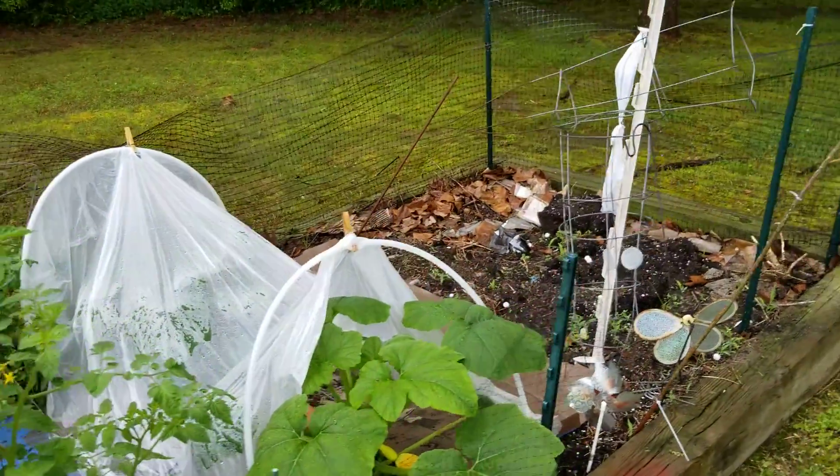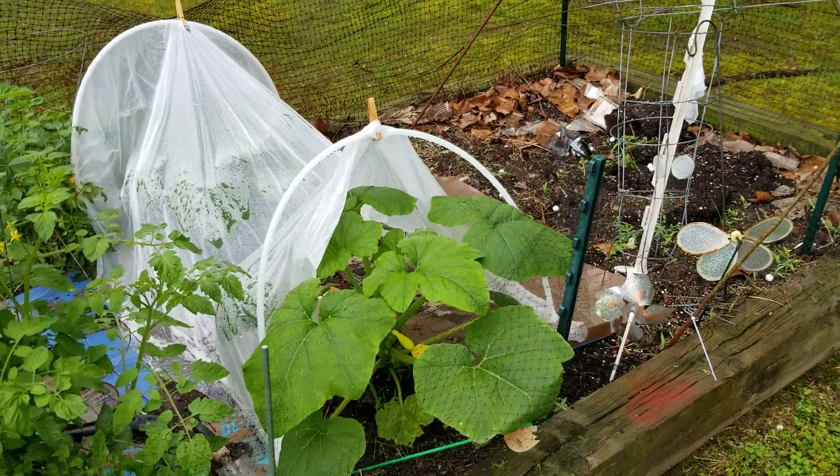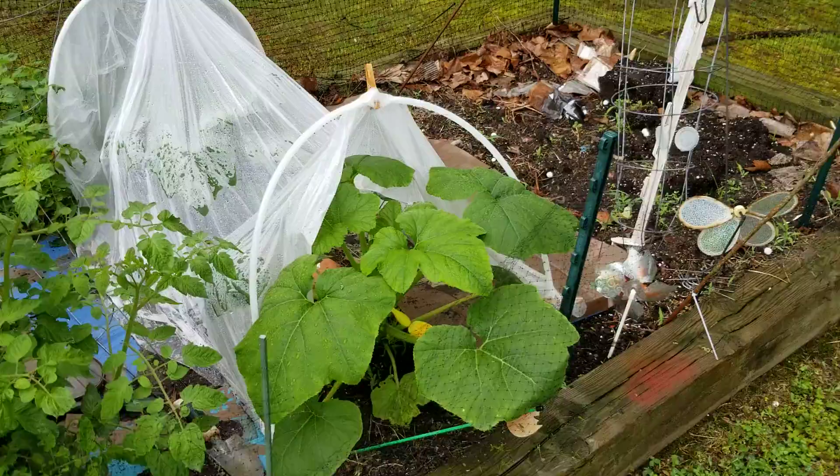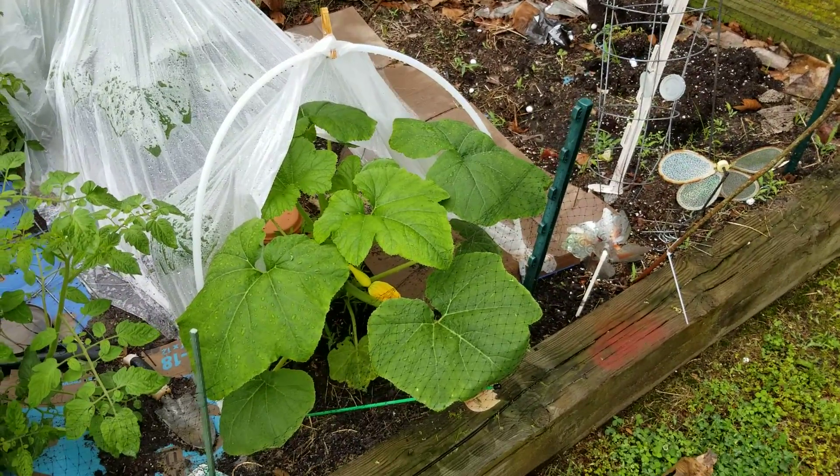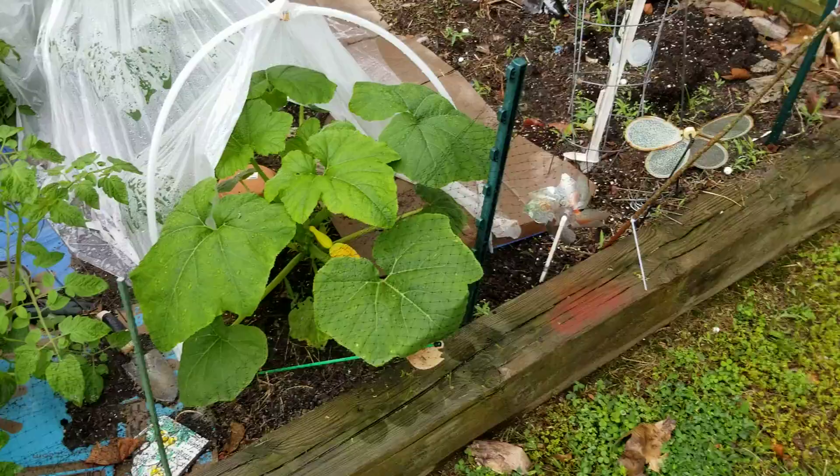Alright, couldn't resist the urge any longer to get out here and see what was going on. It has rained for let's see, four days, five days this week.